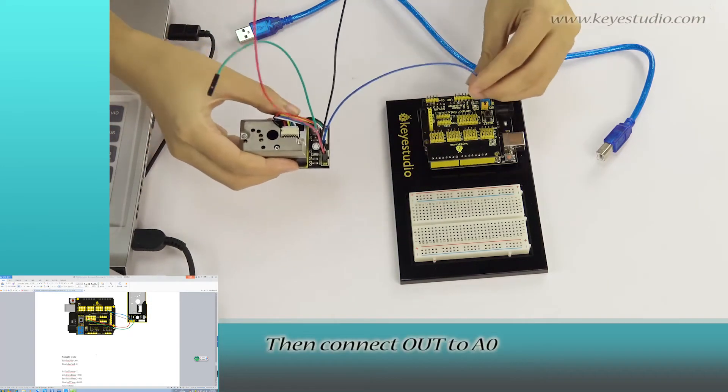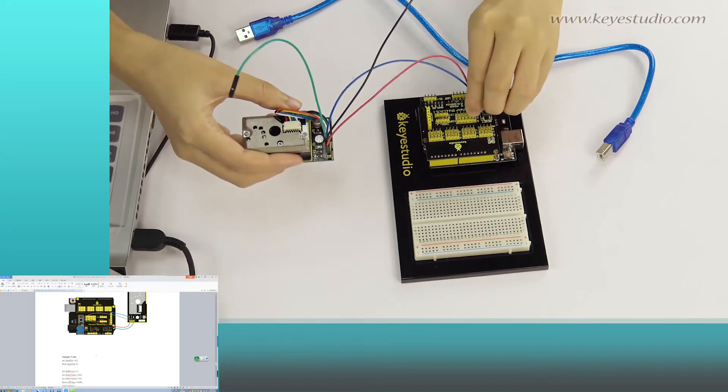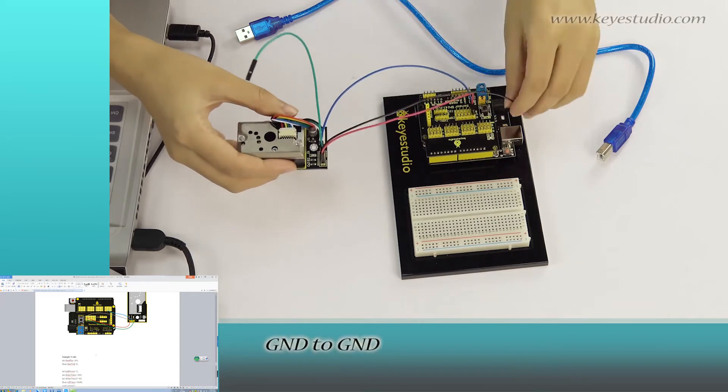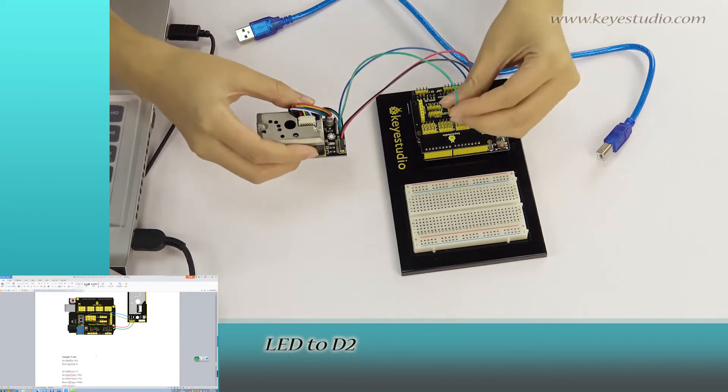Connect ALT to A0, VCC to VCC, Ground to Ground, and LED to D2.